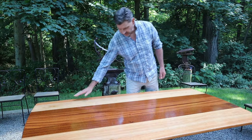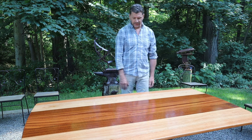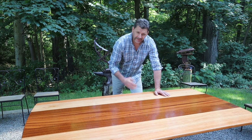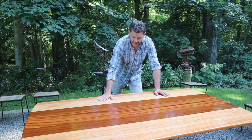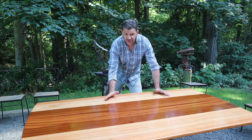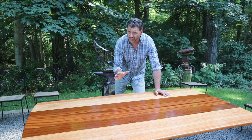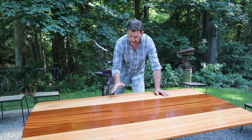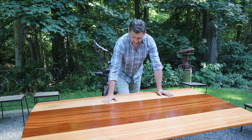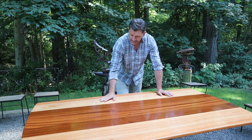Now I've got four coats of the gloss finish on the table top. I applied the first coat in the morning, the second coat in the late afternoon, and then repeated the process the following day. Even though this finish dries relatively quickly — within a half an hour the finish is dry to touch — you really don't have to worry about insects or leaves falling in your finish. I just like a little more dry time.